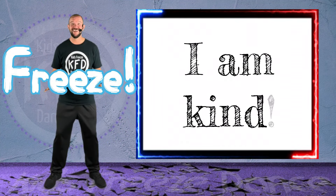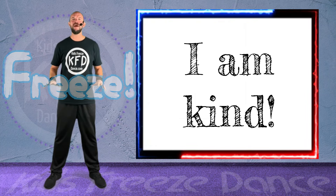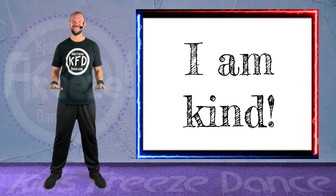Okay, let's raise our arms up into the sky and down. Freeze! All right, repeat after me. I am kind. I am kind!